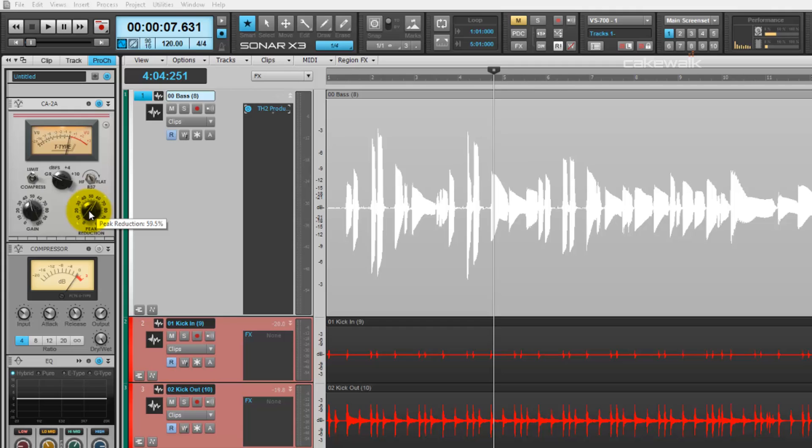Next, I added a good amount of peak reduction here, but since I have it set to limiting, not too much. So let's take a listen to this with the CA-2A on, and I'll show you what I did with the peak reduction here.